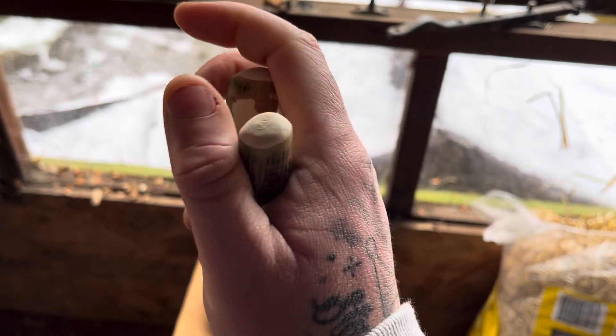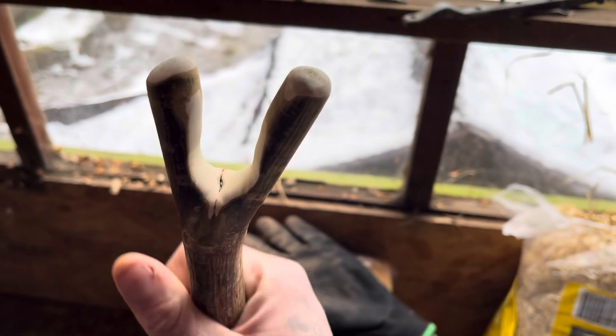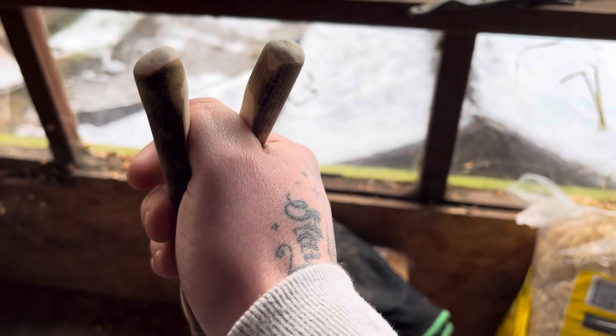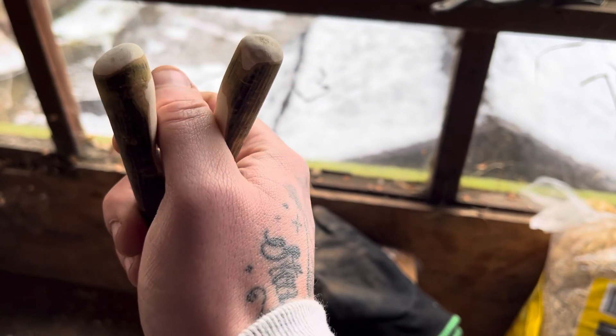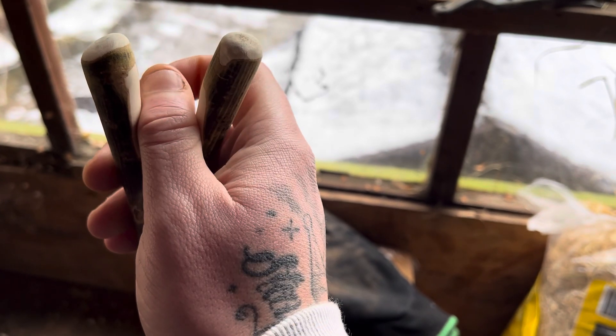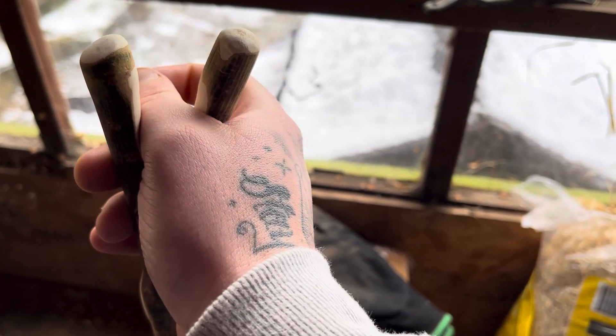I cut them off, rounded them off, and slowly started sanding. I needed a bit of space to fit a thumb in easily enough. It's a bit tight so I need to do a little bit more work.